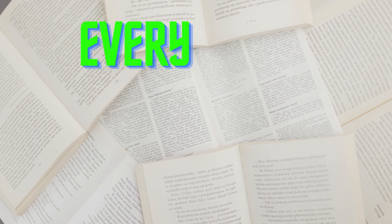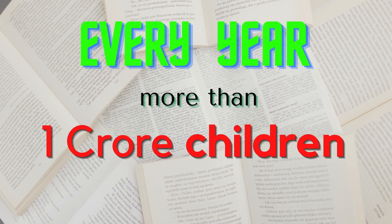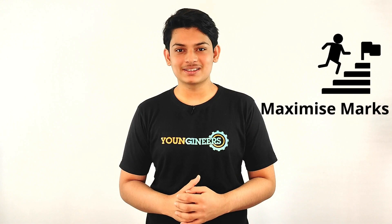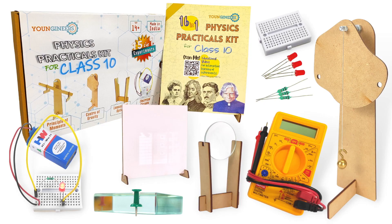For tenth board exams, every year a batch of students give the exam and every year we say there must be a better way to study. Well, this is that year. Finally, I have a solution to reduce your efforts for physics and maximize your marks. To make this learning process better, I have developed the 16 and 1 physics practicals kit for class 10.